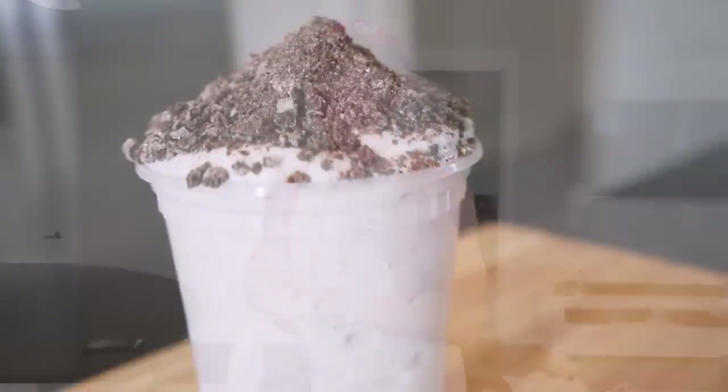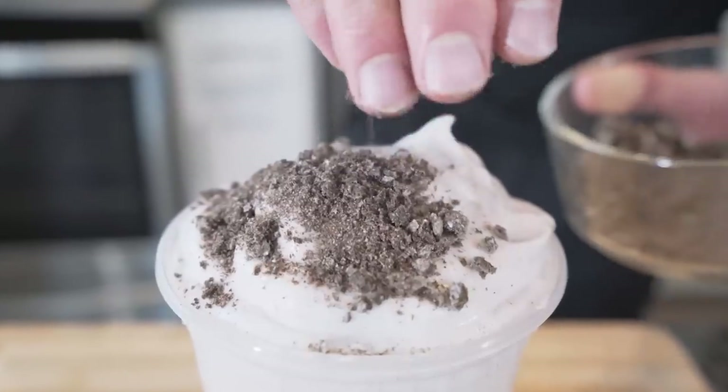What is up guys, welcome back to the channel, welcome back to my kitchen. Ever since I dropped the Oreo McFlurry video, the amount of tags I got on Instagram — whoo, crazy! But I'm glad you guys like it, keep tagging me on there. I love to see you guys getting in the kitchen and getting anabolic.